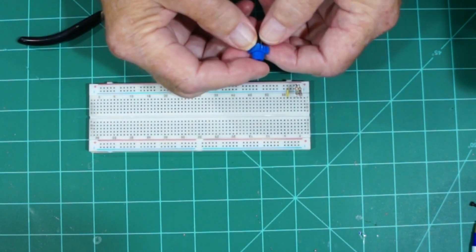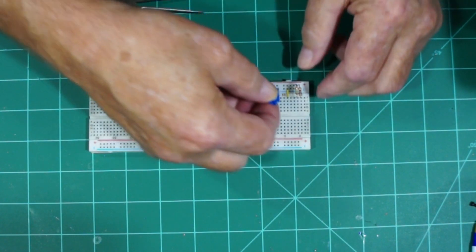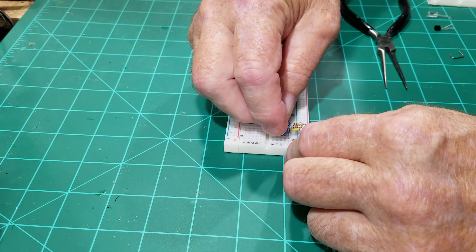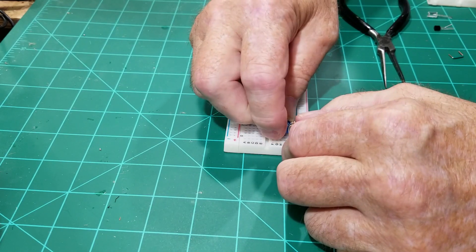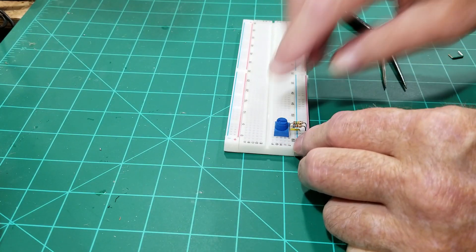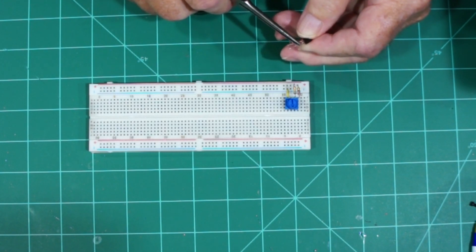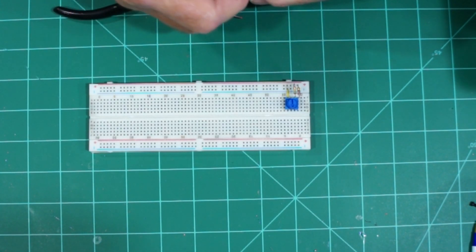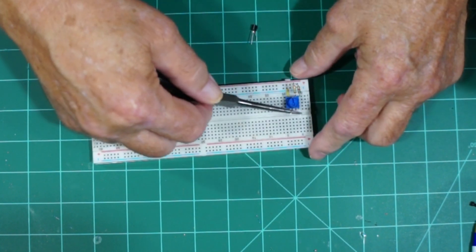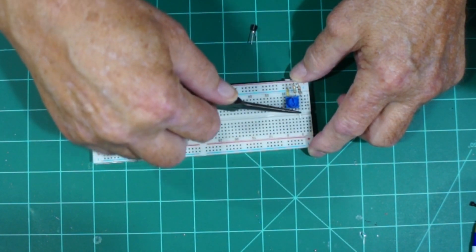You can see our potentiometer here — it has some slots in there to set it. The way we're going to put it in is up as close as we can to the front. That gives us enough room in the back for our transistor. We're going to bridge the gap in there. I'll put this other jumper right here and that'll connect this resistor all the way up on this side.